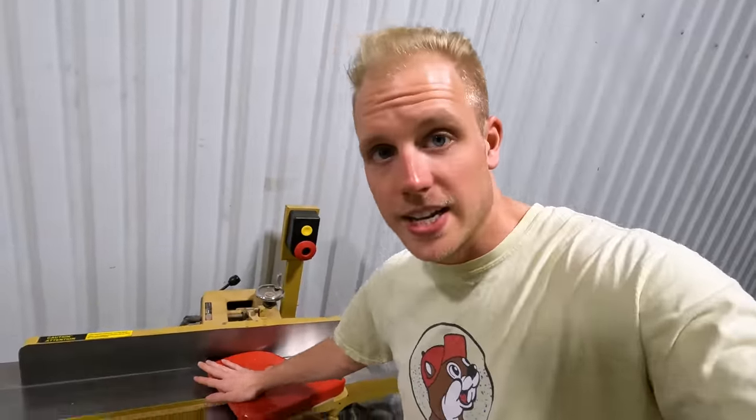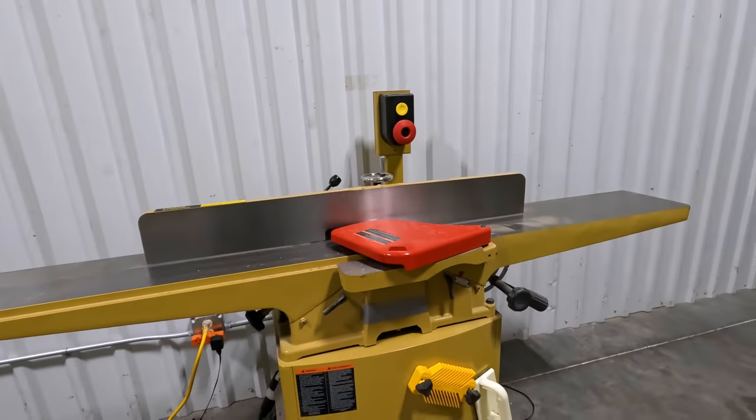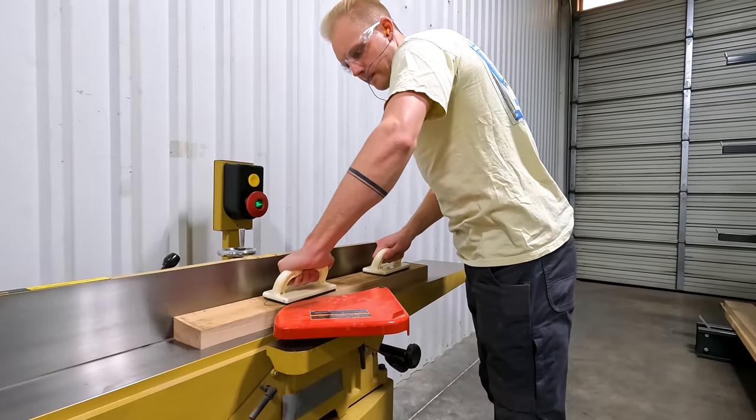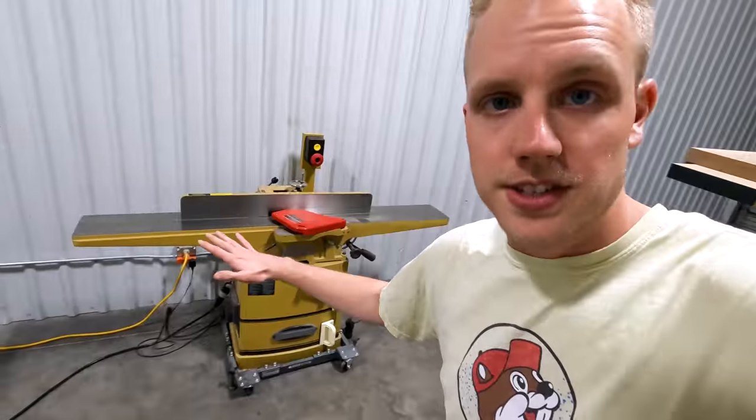Next up is our 8-inch Powermatic jointer. It's the dovetail one, not the parallelogram one. For those of you interested in a jointer, go with the parallelogram one — don't do the dovetail one because it's hard to level the tables if you ever need to. We need to get something bigger, but we can take lumber off the rack, bring it to the jointer, and start the milling process.